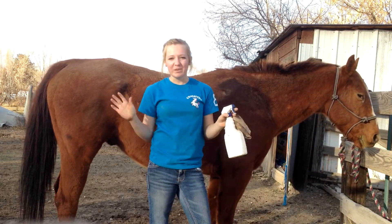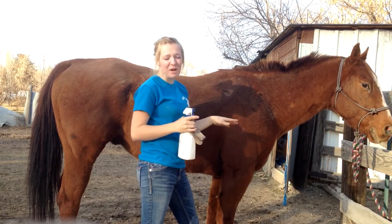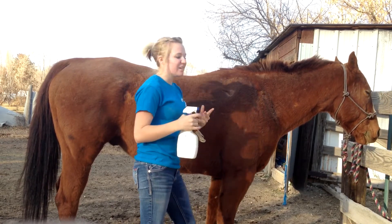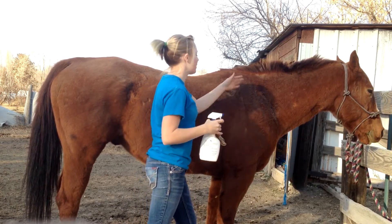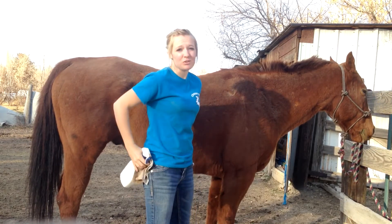Alright, hey guys. I thought I'd do a quick tip for winter horses and when they get the winter hair. I just got Aztec back from being at the other pasture, so he is really dirty and his coat's not looking too good because Ollie's a biter and poor Aztec. One thing I noticed when I was brushing him down is he has so much dandruff and dust because he rolls constantly. He's just an old horse who loves to roll.